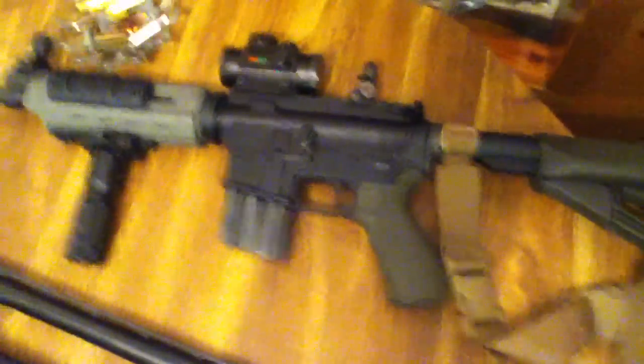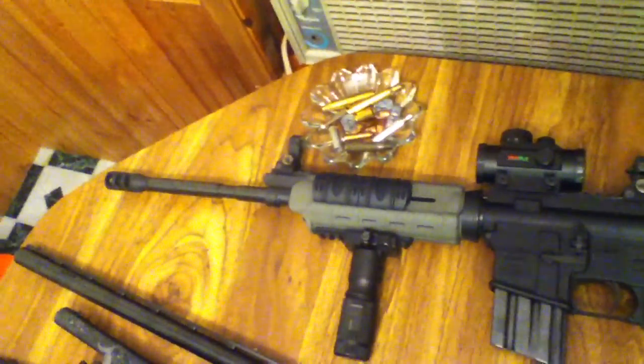It's got the adjustable stock on here. It has a heavier buffer tube, and the compensator makes it shoot like it's a .22 recoiling. It's my go-to rifle, so it's pretty beat up — you can see it's got some wear on it, some scratches here and there. But it's very thoroughly cleaned and well taken care of. It's my baby.